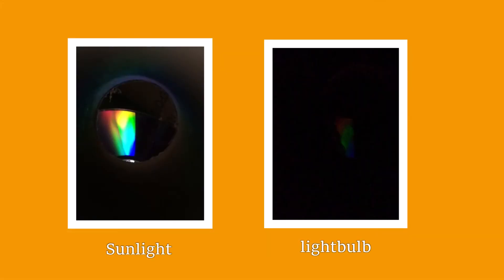So what's actually happening? When you look through your spectroscope, you're seeing an emission spectrum. When the light hits your CD, it's diffracted — this means that the white light coming into your box is split up into different colours. When we look at sunlight, we can see all the colours of the rainbow. Other light sources, like light bulbs, sometimes only use a few colours that add up to look white.